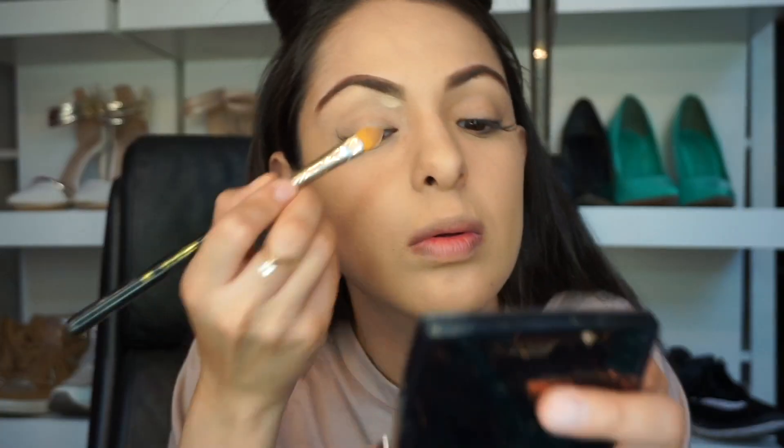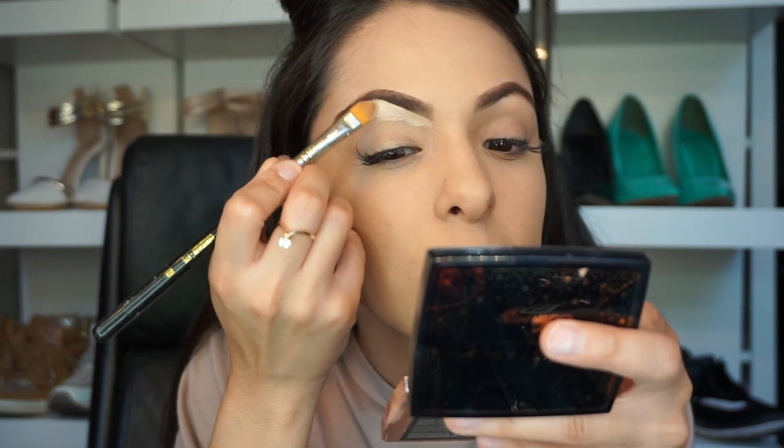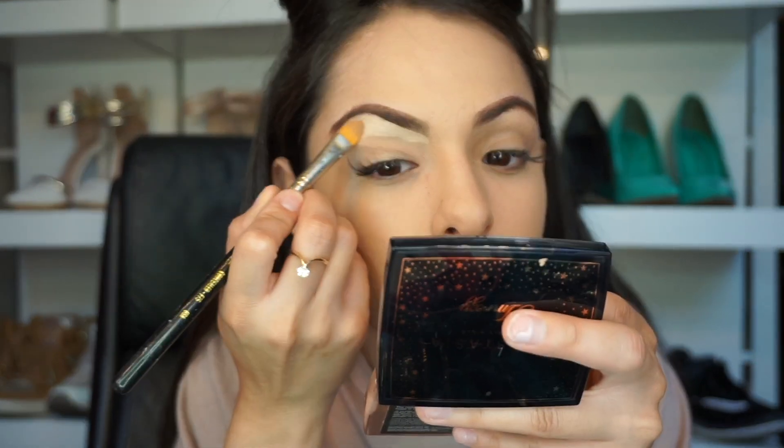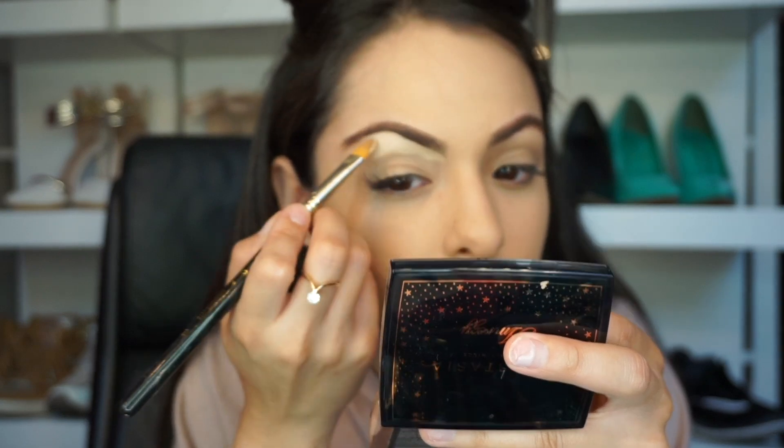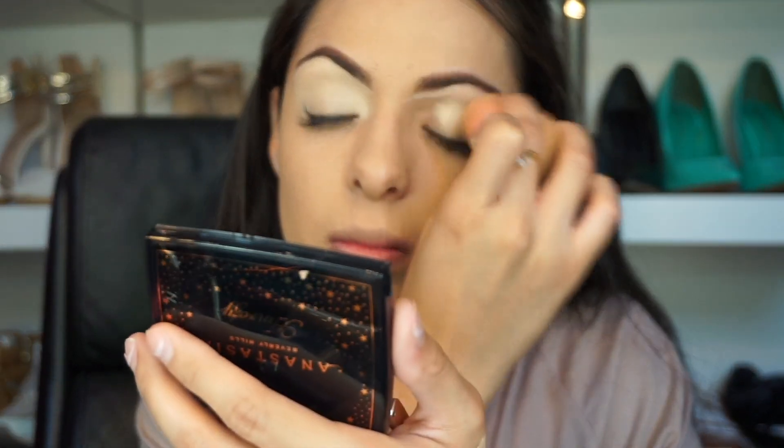Here I'll be lining up with concealer, which is a really good consistency by Physicians Formula in natural light. Then I'm going to be using the Tarte light medium to cover my whole eyelid, to give it a good foundation to put my eyeshadow — which will make it stay longer.